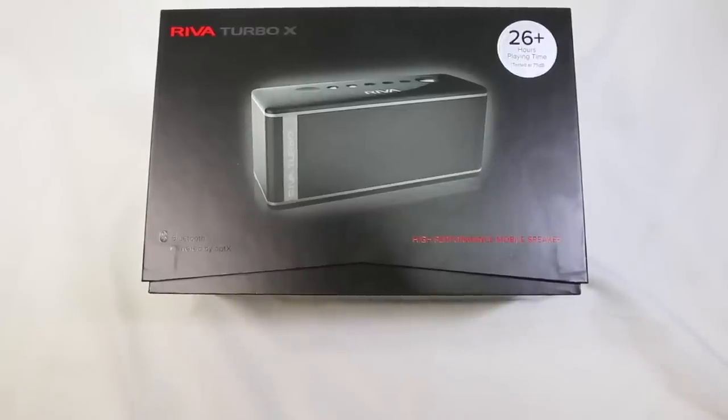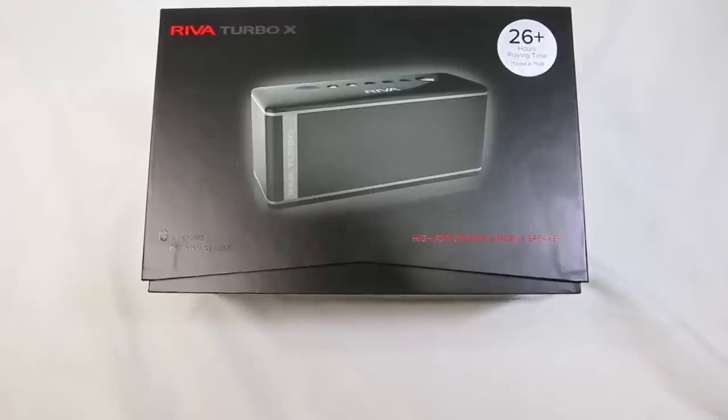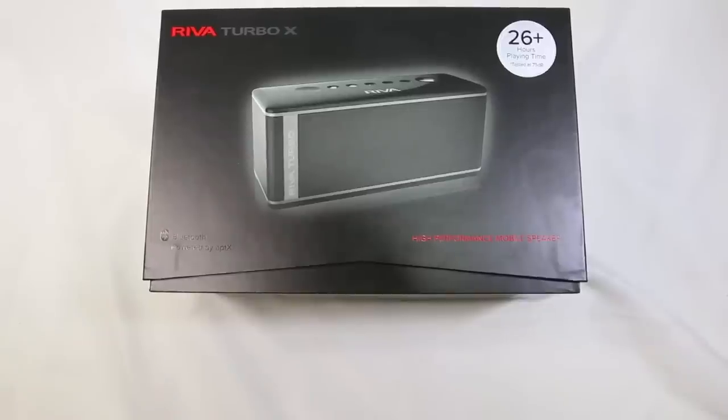Hi folks, Chris Voss here from TheChrisVossShow.com. We're coming in here with another review of a great product. This is pretty cool — it's the Riva Turbo X from RivaAudio.com, and it's a premium Bluetooth mobile speaker. Definitely really cool in the way that it's designed. So let's talk about what makes it so neat.